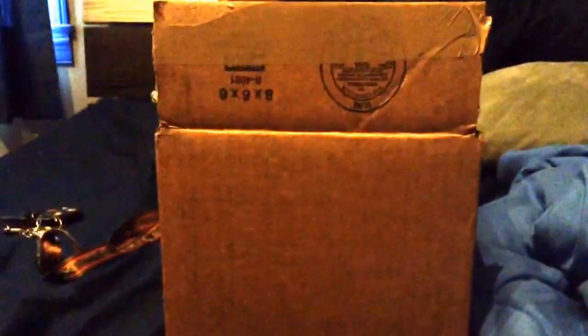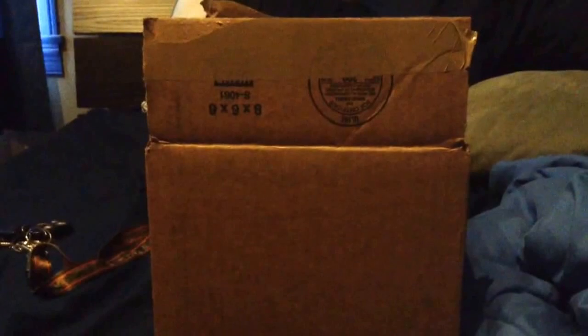Hey, what is going on YouTube? It is your boy Vitamin here, and today we received a special package in the mail that I already know what it is, but I have not seen this yet. Never have had one in my life, never used one, so this is going to be great.